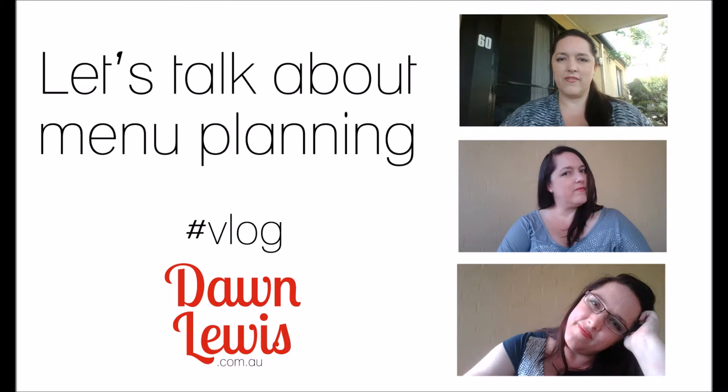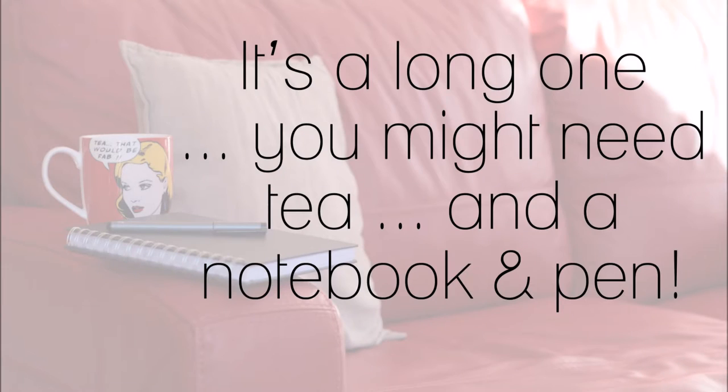Hi, Dawn Lewis here. Today I'm talking to you about something a little bit different but kind of craft related, and it's menu planning. Menu planning is not directly craft related, however it is one of the ways I cram as much craft into my life as I am able to.